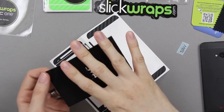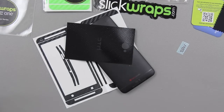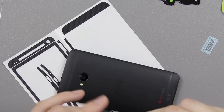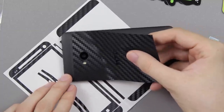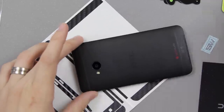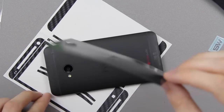It's like a sticky — it comes off with static, that's cool. It's got a cutout for the HTC logo. You're supposed to use the microfiber cleaning cloth and give it a good rub. Let me wipe it down and then try this again.